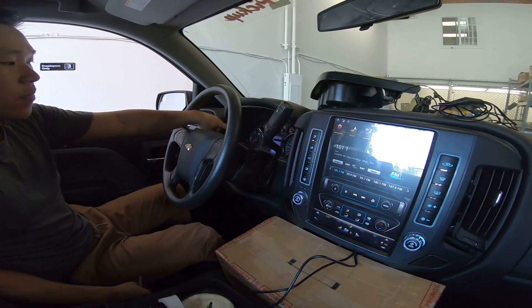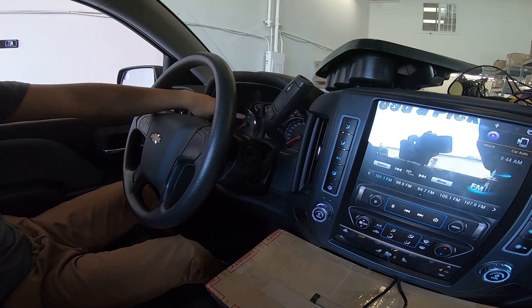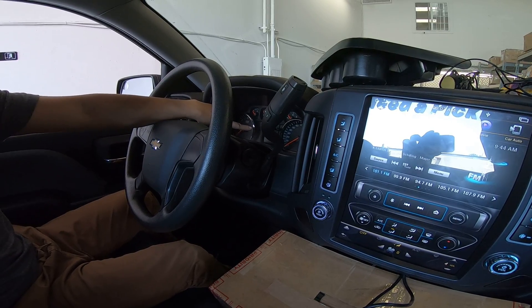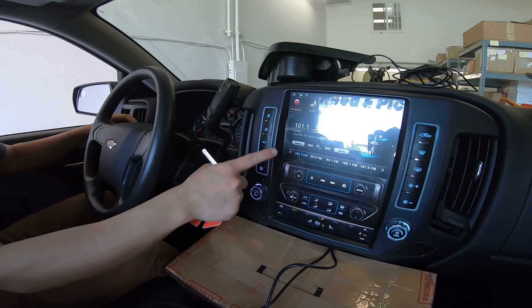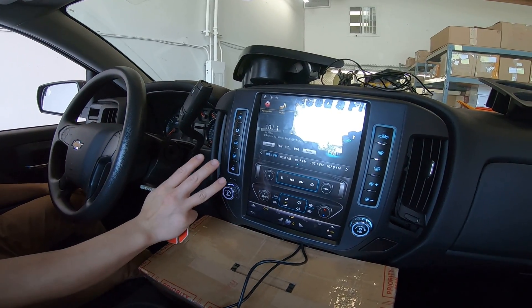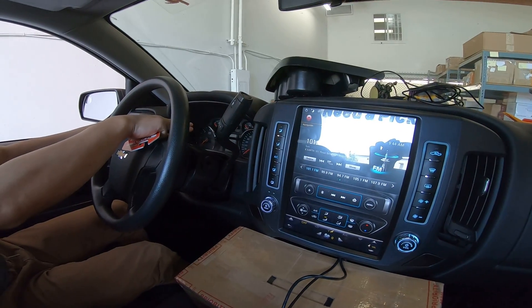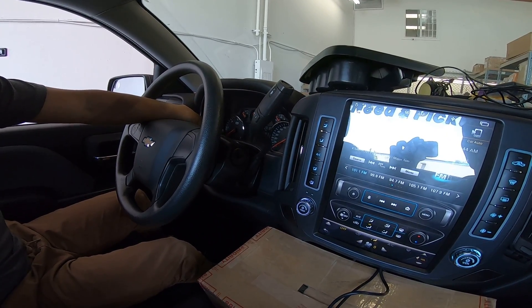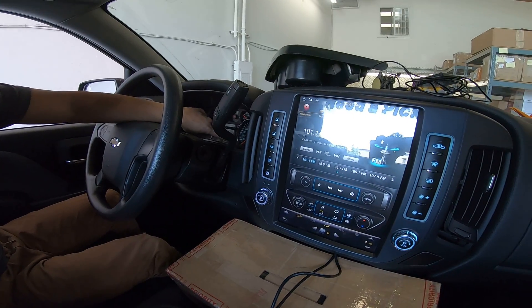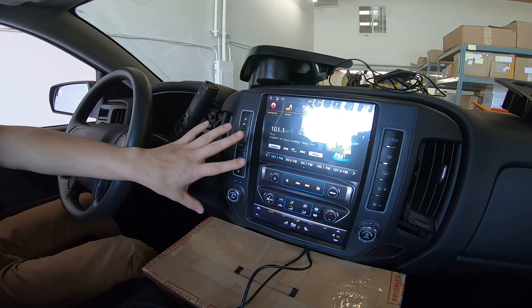Right now my gauge cluster is on and maybe your needle might be a little bit higher, but we're gonna wait till it turns off all the way. The gauge cluster turned off — we have to wait for this unit to turn off all the way. My door is locked, the gauge cluster is off. You can tell if the gauge cluster is off if all the lights are off. Just wait for the needle to go all the way down and this unit should turn off.